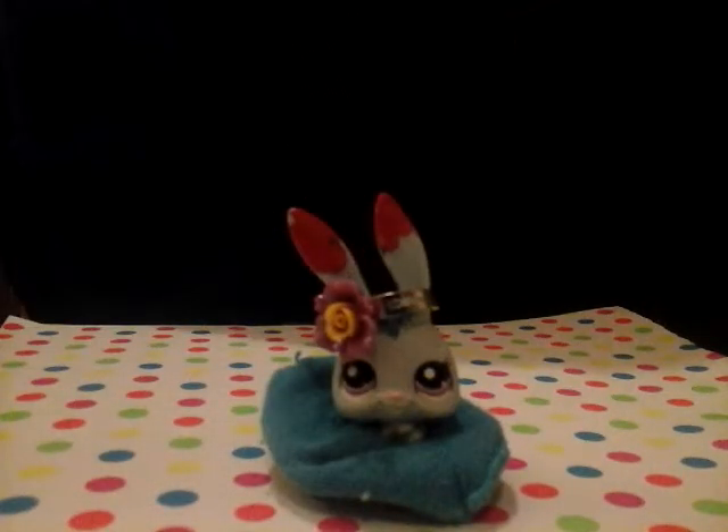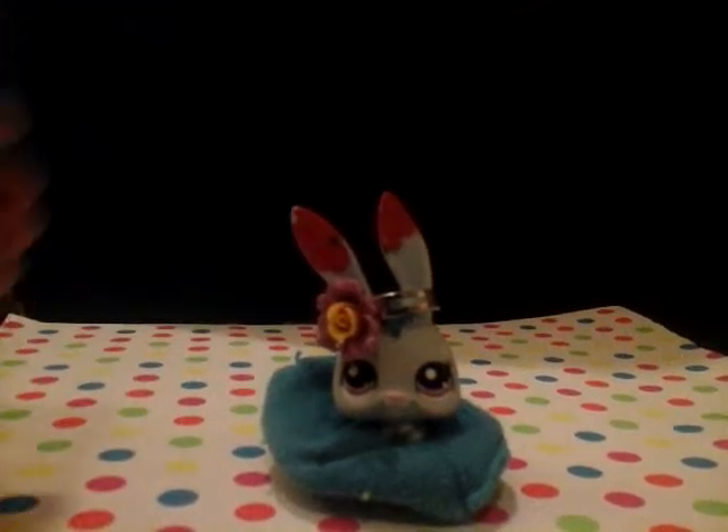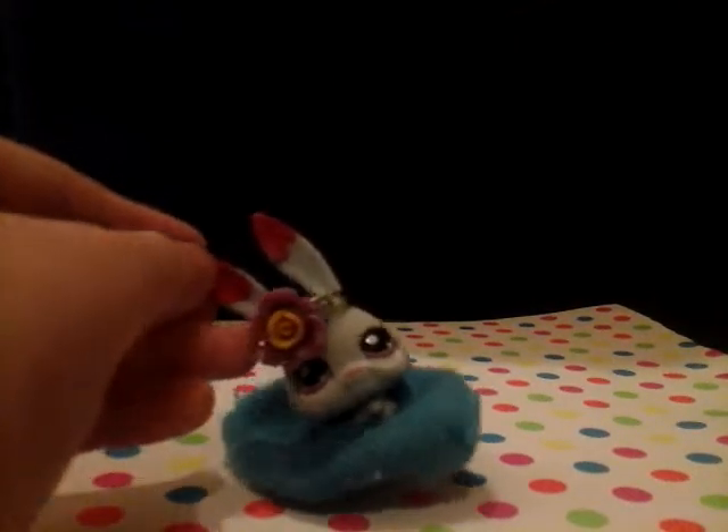We're going to be making something based on when me and Candy thought of our channel name. We originally wanted to call it LPS Cotton Candy, but that name was already taken, so we looked for other names. Then we thought of LPS Candy Twist. I kind of thought that LPS Candy Twist is like those lollipops - the rainbow swirl thing on a stick that spirals all the way up. I'm trying to recreate that.